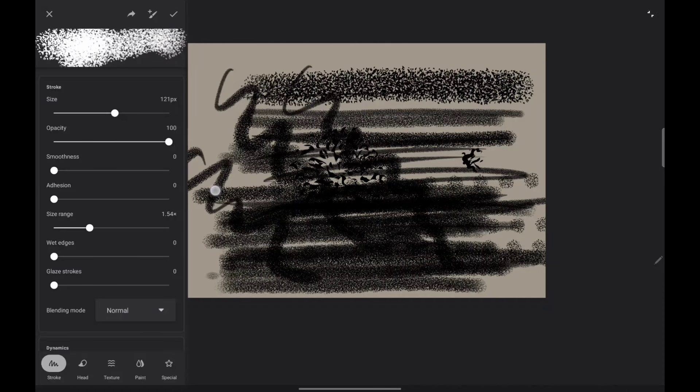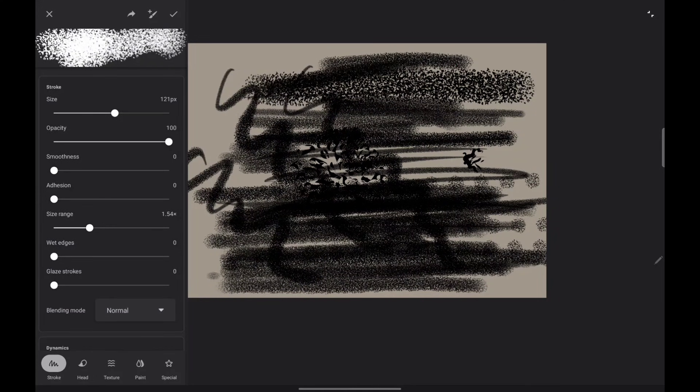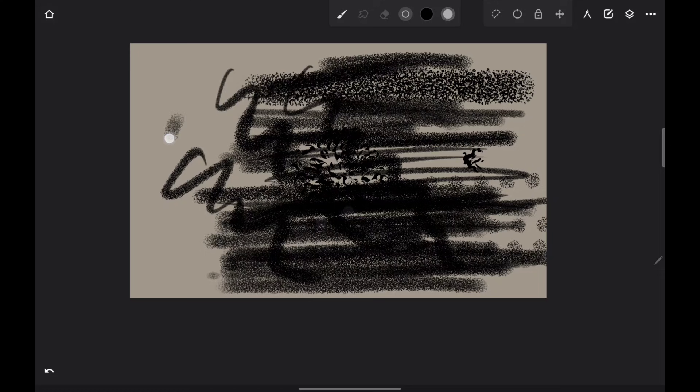But if you've made a bunch of changes and you were like, 'ugh, I hate the way it is now, I wish it went back the way it was,' just close it with the X and it won't save any changes. I think you have all you need to know to have fun with the brushes.